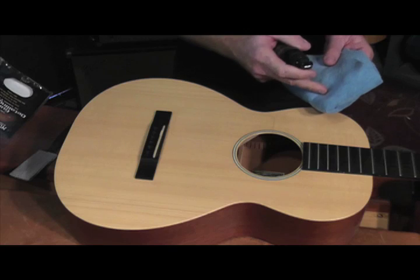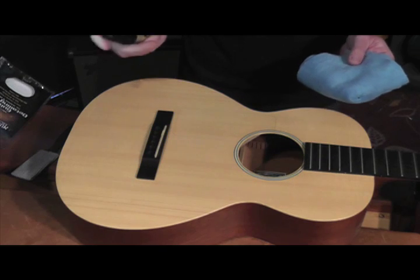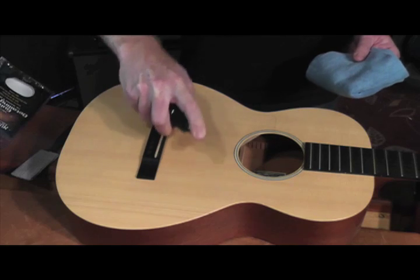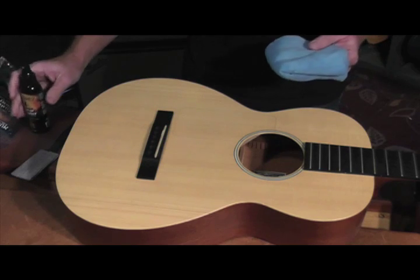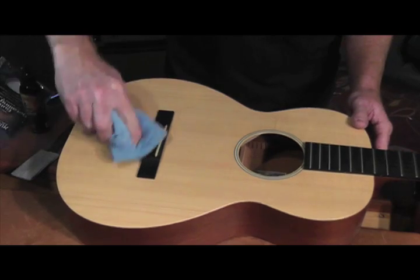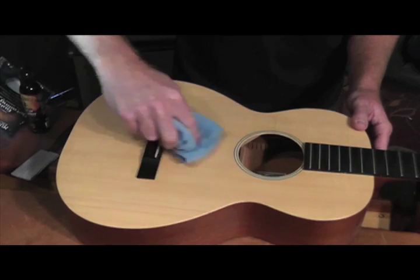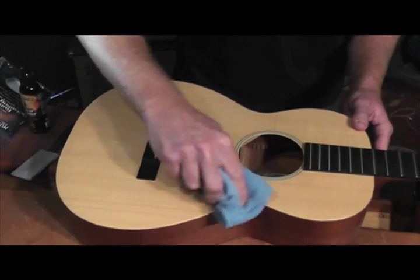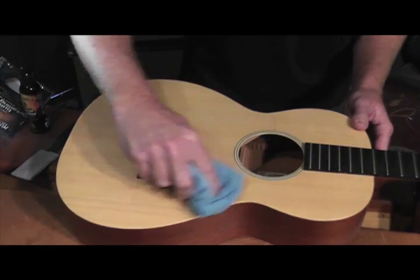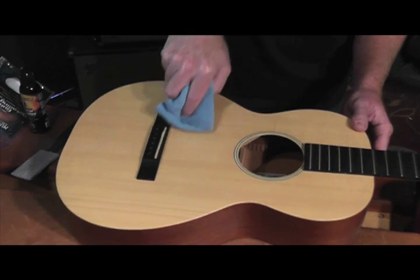You can spray directly on the cloth or directly on the finish. And because our product is super safe, it doesn't matter which one you want to go. So go ahead and hit the finish with it, and all you want to do is just work it in to the finish. You're cleaning basically all the dirt and debris and your oils from your fingers, which eventually could penetrate the finish and you don't want that.